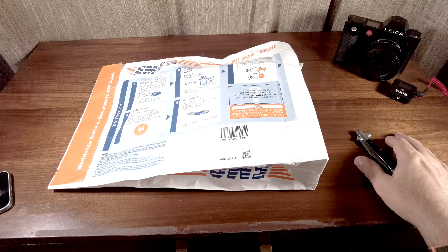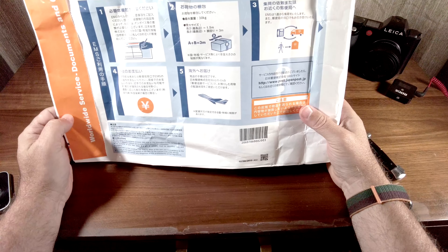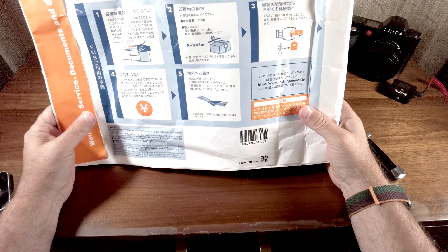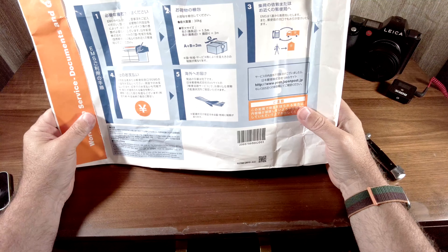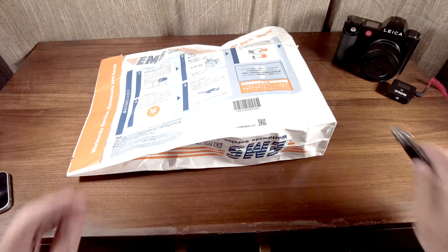Hello friends and welcome. Let's open up a box today. This came to us from Japan, something I bought on eBay, and it's for the Leica SL, which you'll see here in a minute. So let's open this bad boy up.